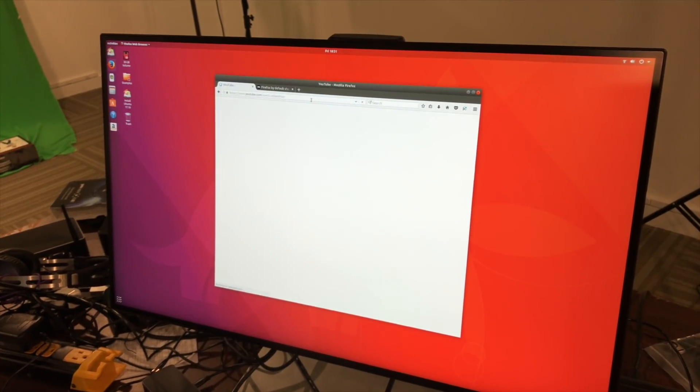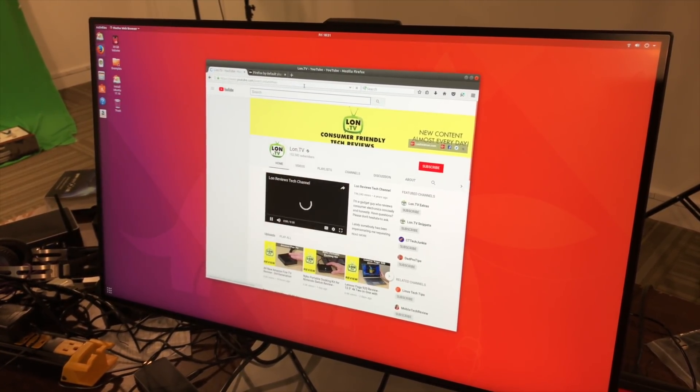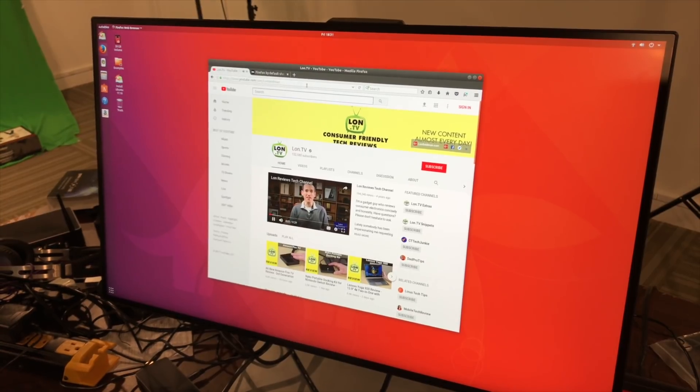One last thing to check out — alternative operating systems. We booted up Ubuntu version 17.10 and it loaded up just fine. Video worked, audio worked, Wi-Fi worked, networking worked. Everything I plugged in seemed to work on Ubuntu, and we've seen good performance on other Apollo Lake devices too. If you want to install Ubuntu or another Linux-based OS, I think you'll have good luck. Just go into the BIOS and set it up for Linux, because my initial attempts were thwarted until I set that BIOS setting.